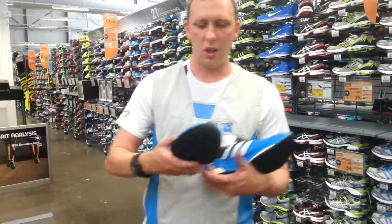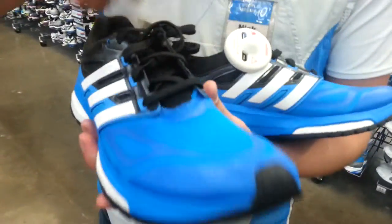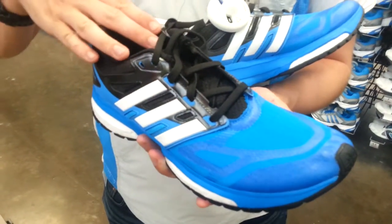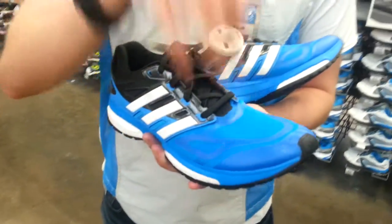Lastly, on the top end of the shoe, Adidas use a concept on the upper known as Tech Fit. The idea behind that is that when your foot fits inside the shoe, it fits directly like a slipper and it allows for the shoe to be very comfortable to wear.